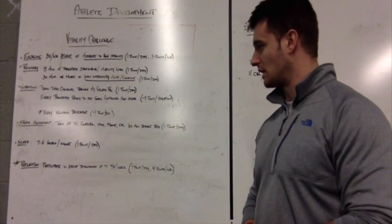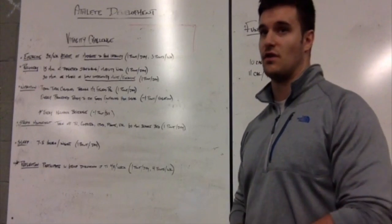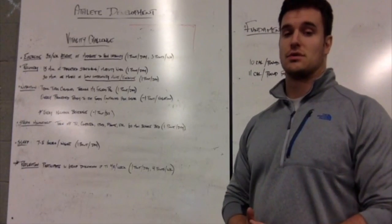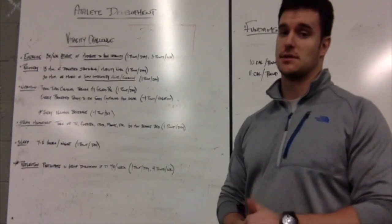Sleep would be seven to eight hours a night. Reflection is going to keep you involved in the challenge and motivated to earn more points. At the end of the challenge, the person with the most accumulated points will win as well as see the best results.